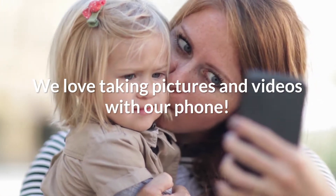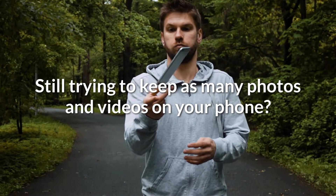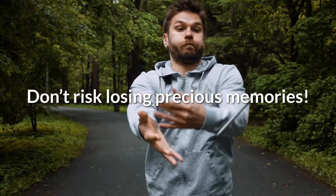Taking lots of pictures on your smartphone? You may see the dreaded out-of-storage notice. And keeping all of those pictures on your smartphone? Guess what — there's a very high chance you'll lose them all at some point.